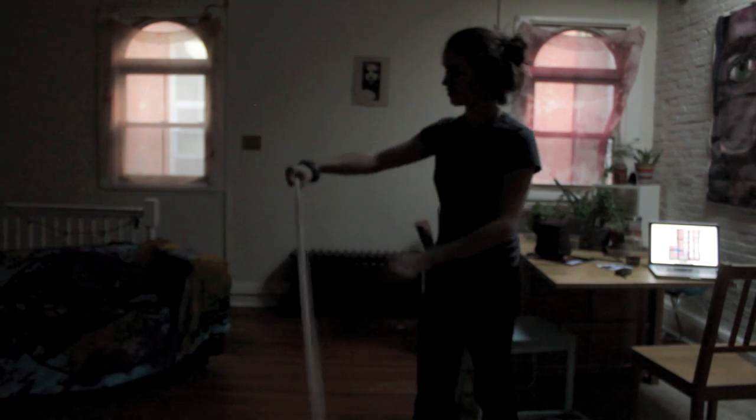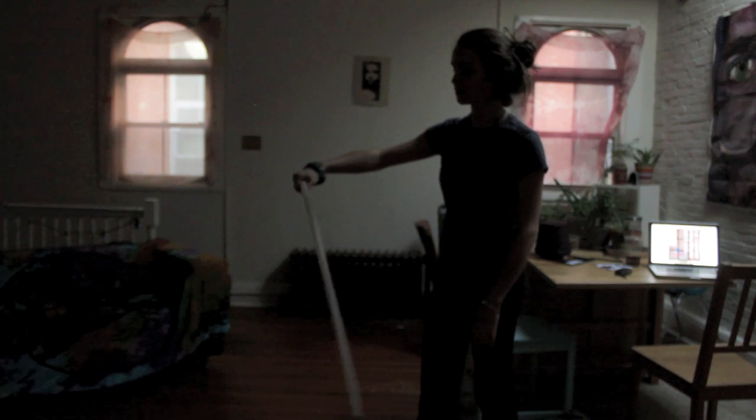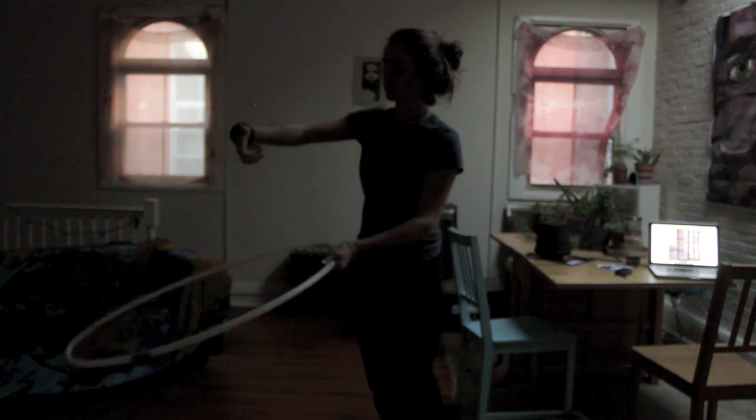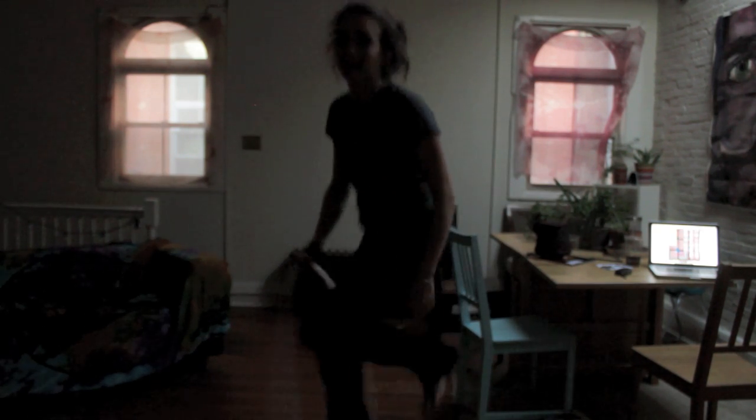I generally allow the hoop to kind of move itself. My grip, while it's tight, is just kind of loose and the hoop is rolling within my hand.